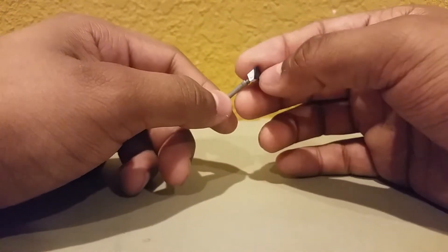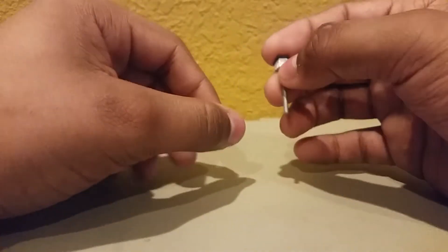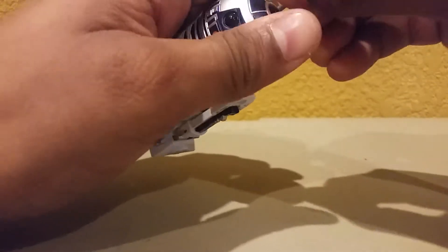We see this whenever they land on Dagobah to go find Yoda, and he falls inside the swamp and Luke is yelling out R2's name. And then R2 pops out this little eye, and it turns out that he's fine, he's okay. Really how you do that — you go ahead and take this piece off of R2 right here. You take this little piece off, and then you go ahead and put this piece in there.